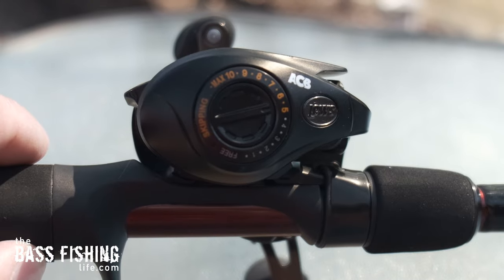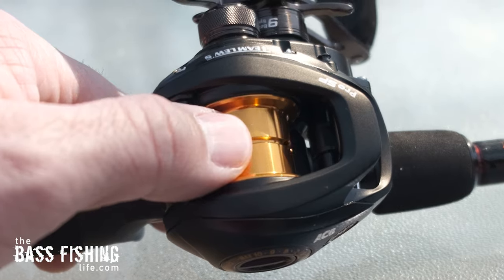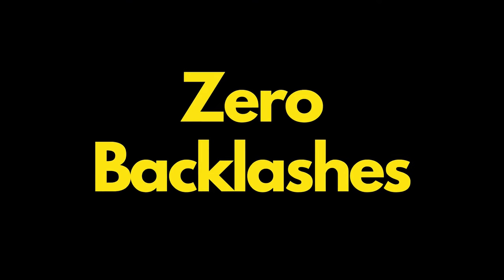This is the Luz Team SP Skipping and Pitching Reel. It's been out about a year and there are a lot of reviews out there. What I want to talk about today, as the title says, is skipping jigs or skipping lures with zero backlashes.